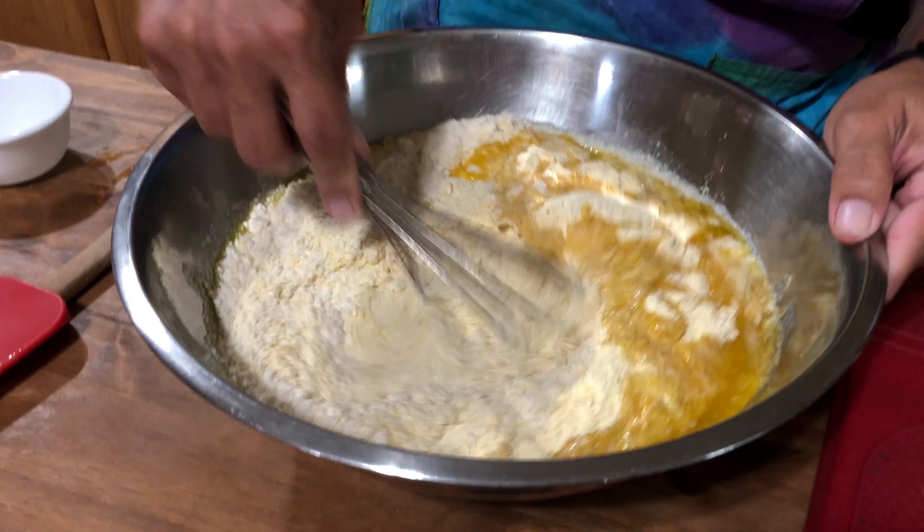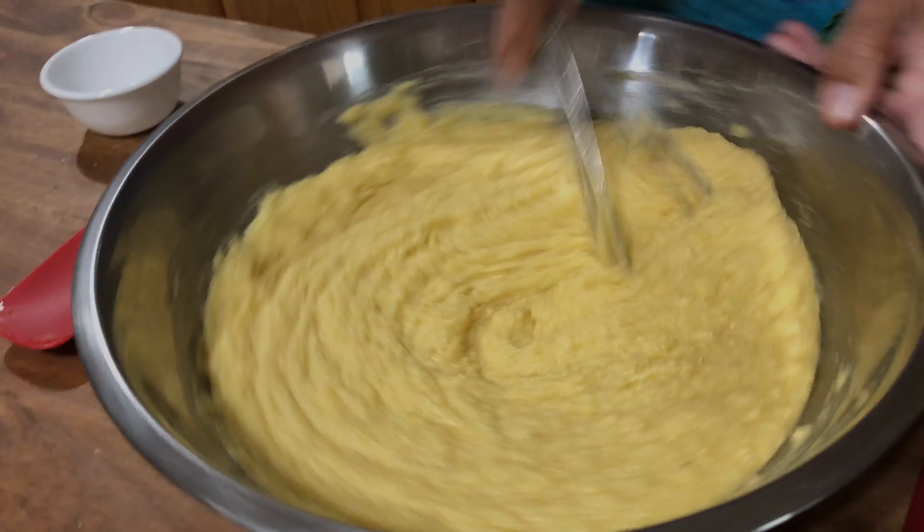Now all you have to do is just mix this up until it's well combined and there's no more lumps. Now this may look a little soupy, but that coconut flour and the cornmeal will go ahead and absorb more of that liquid.